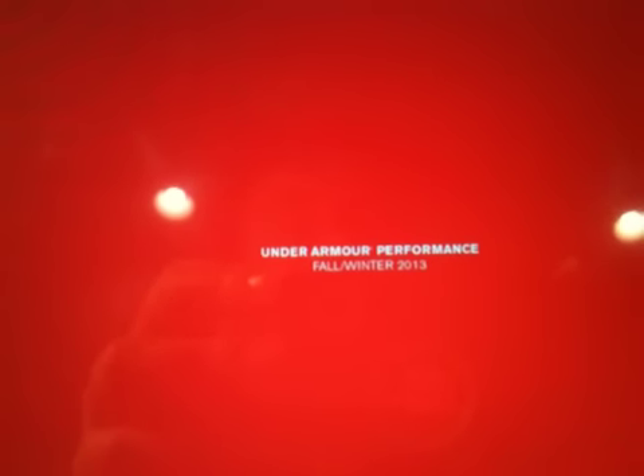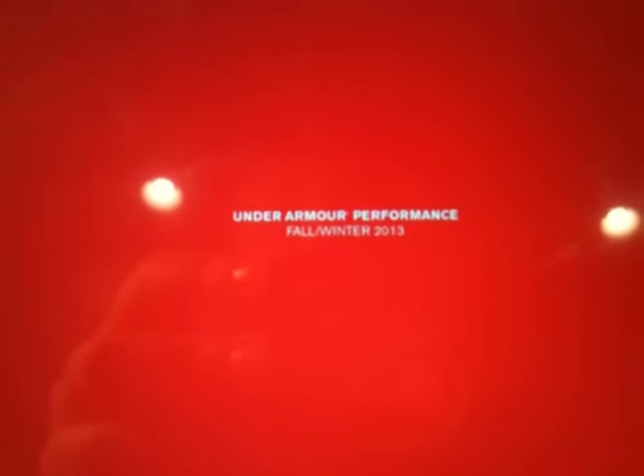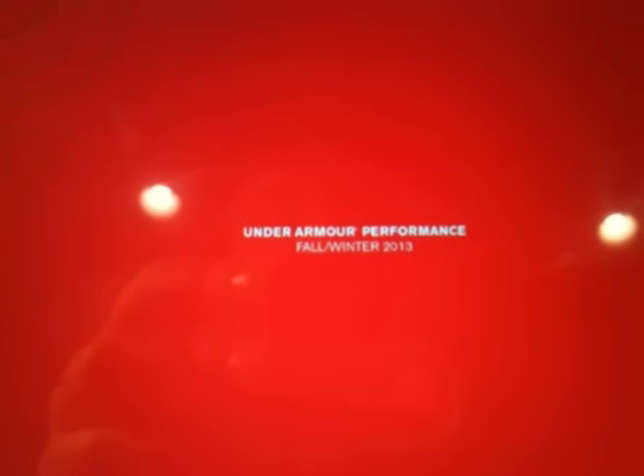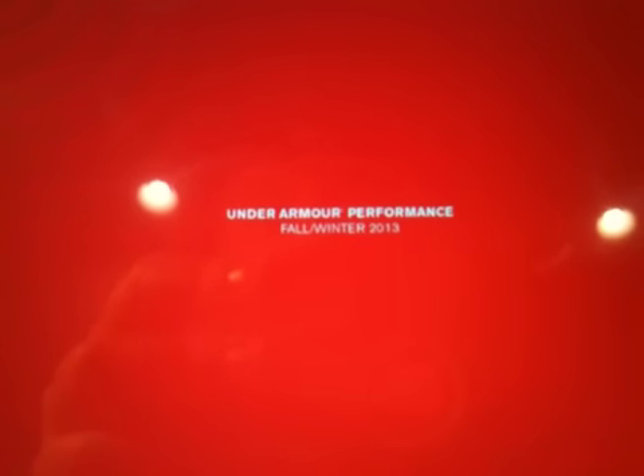That was the Under Armour Performance Fall/Winter 2013 — new stuff they're coming out with. Well, that's just about half of it, but I didn't want to have a majorly long video. If you enjoyed the video, click the like button; if you hated it, click dislike — I need to know if I'm doing something wrong. Comments help me so much. If you really liked the video, subscribe. Go over to UA Reviews' channel and watch the better version of the video I just made. Anyway, see you later — this has been Sports Stuff Reviews.